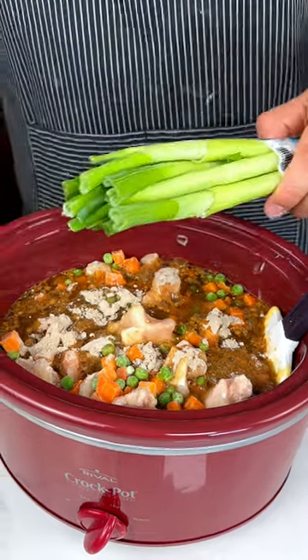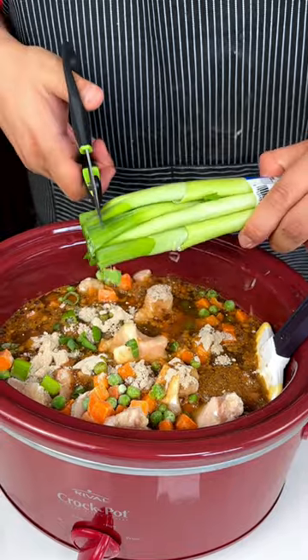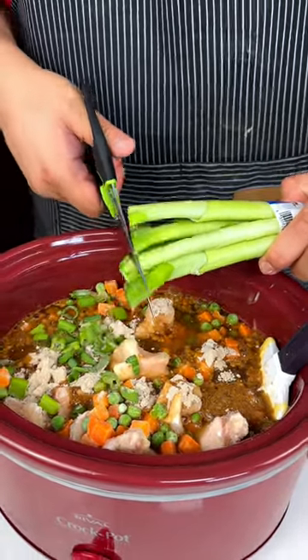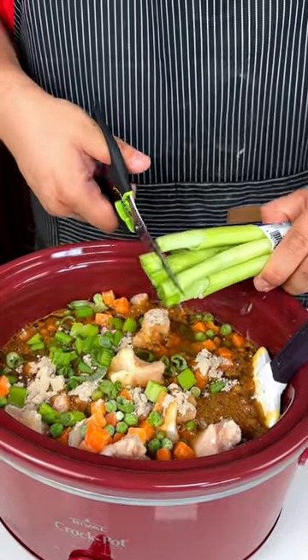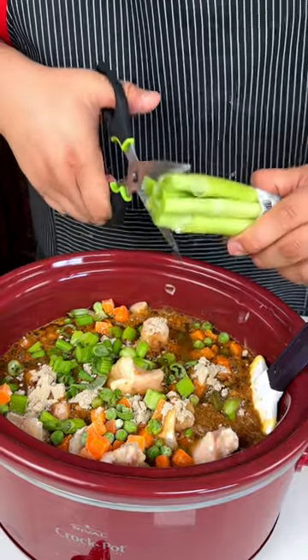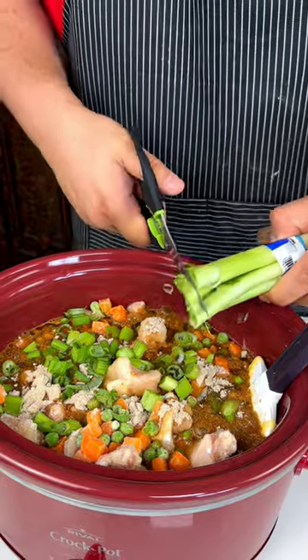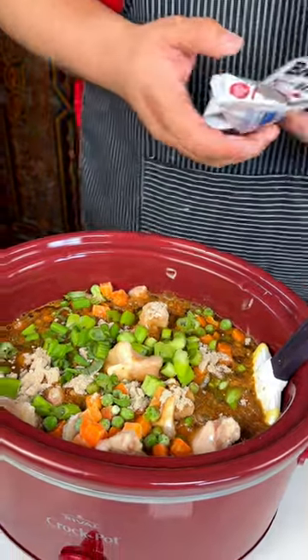Then I have some green onion. Green onion is definitely something you have to acquire the taste for. Some people don't even like onions, but I always tell them if you put it in the slow cooker, you won't even tell that they are onions because they will cook.